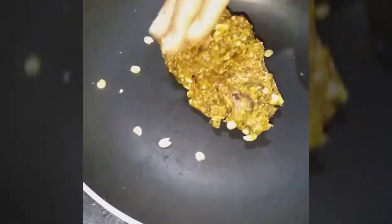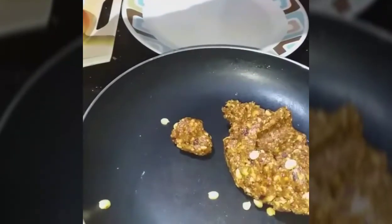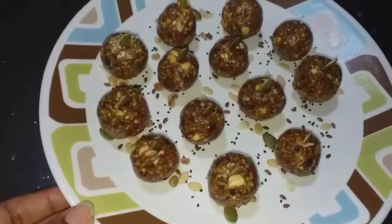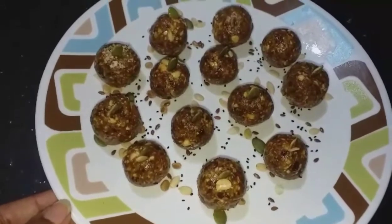Now let's shape the laddus. Roll them with butter paper. First, apply a little butter or ghee. Press the nut mixture in the pan and set the laddu shape. This is a very healthy recipe for students, office-goers, aged people, and diabetic patients.